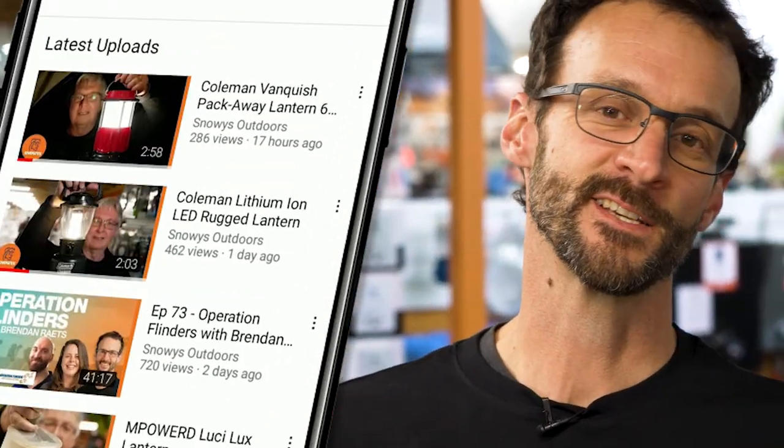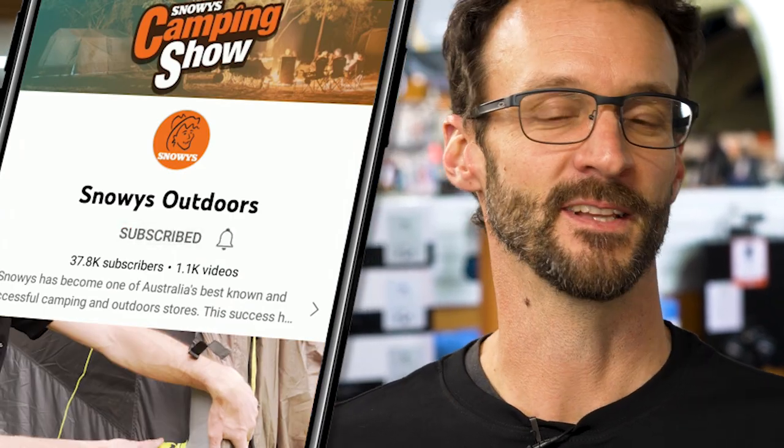We've got loads more content like this on our channel, so make sure you like and subscribe below. Now let's jump into the product.